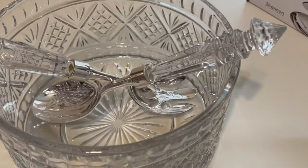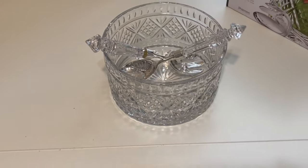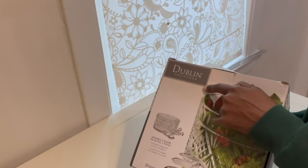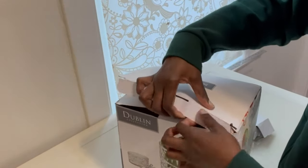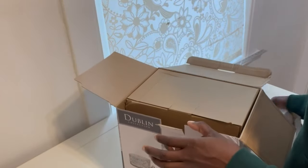I will show the dimensions later on in the video. This is so pretty and heavy — it is really heavy. Obviously it's going to be heavy because it's made out of thick glass, but wow, it feels so durable and just so pretty.